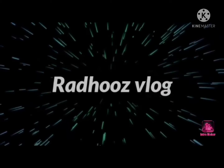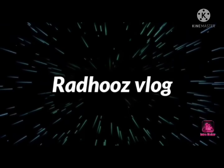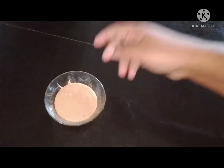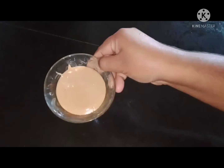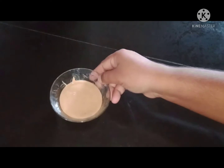Hello friends, Assalamualaikum, hello everyone. Welcome to another video, I am Rahina. Now we have a homemade milk recipe. It's simple and easy to cook.